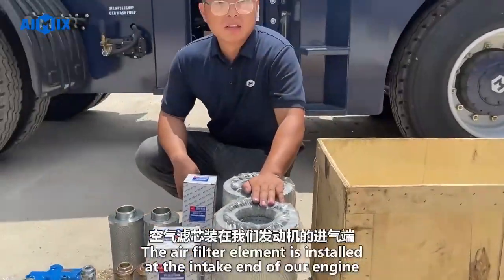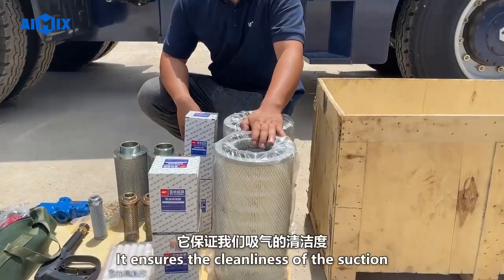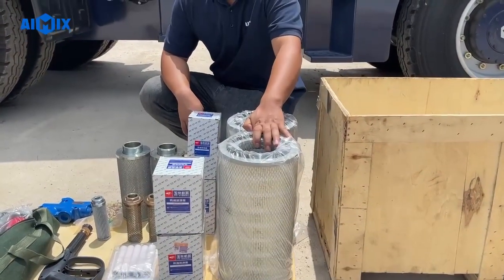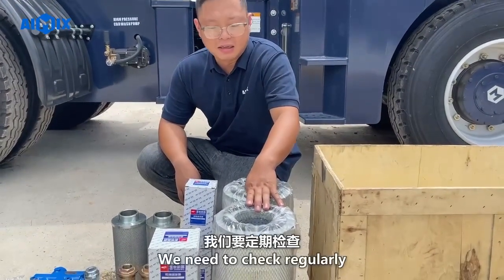The air filter element is installed at the intake end of our engine. It ensures the cleanliness of the air suction. The maintenance cycle is one to three months, and we need to check regularly.